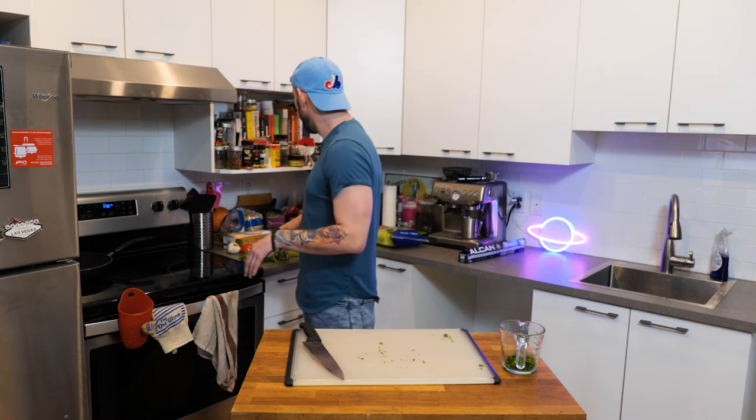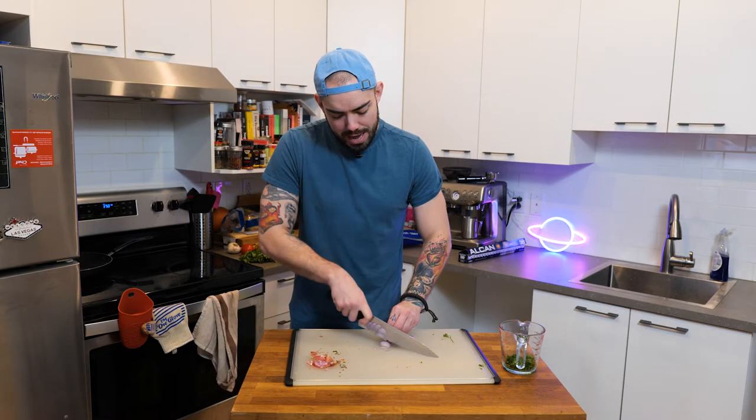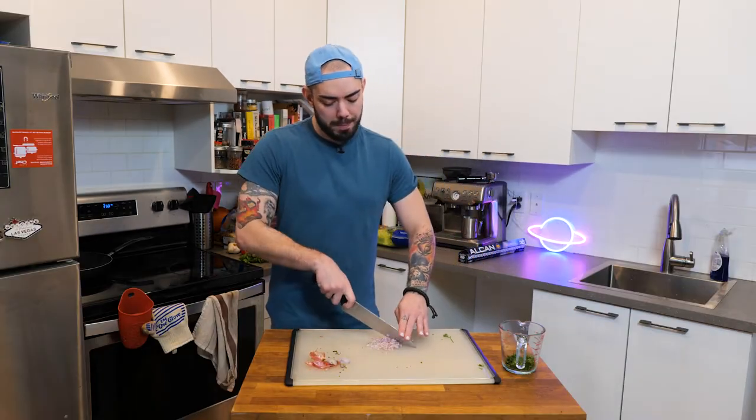Chopping up my parsley. Little known fact: Harry Potter also spoke Parseltongue — he could only speak to fresh herbs. We're going to move on to shallots. It's a tough world out there for little baby shallots — little onions, little tears. I've had a lot of caffeine today, two Red Bulls. Two Red Bulls is the right amount.